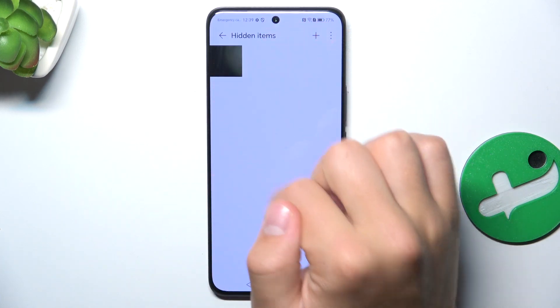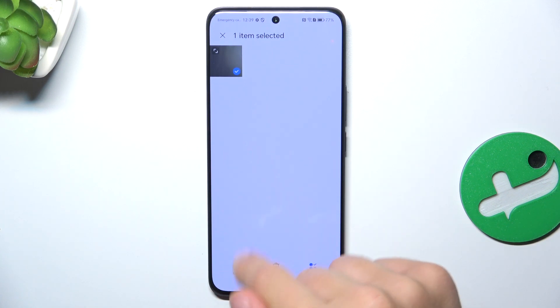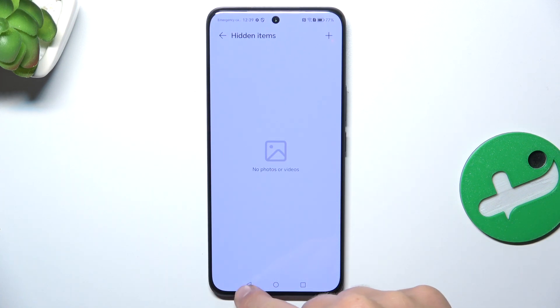And obviously I can move it out from here — hold it and then tap on hide. And that's going to be all.